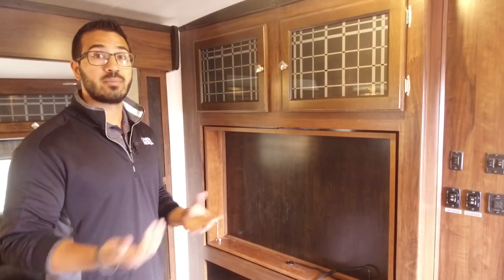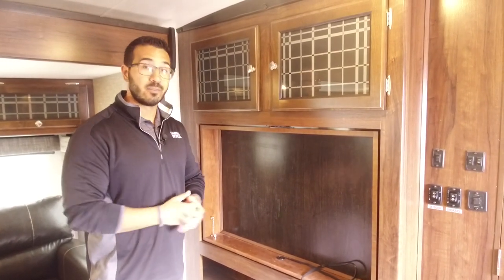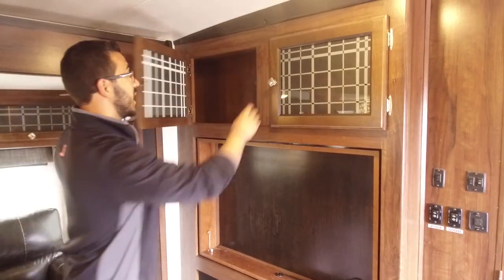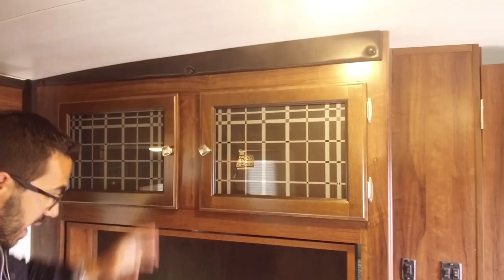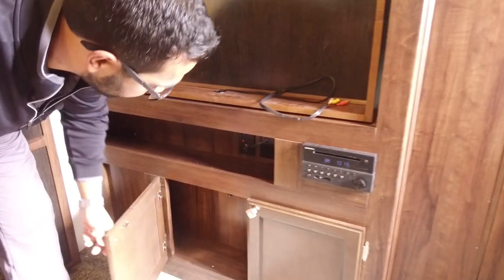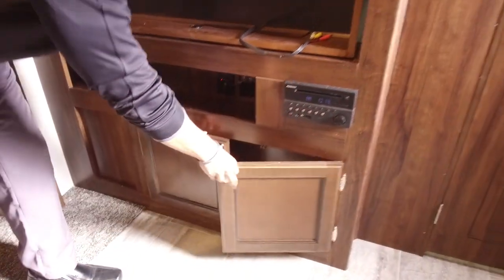Trust me, on a rainy day with kids — if I can pop Frozen in, my daughter is happy. Definitely a lifesaver on those rainy days. You'll also notice storage right up top with decorative glass, a little cubby hole with connections and an electrical outlet for auxiliary equipment, and some additional storage right down below.